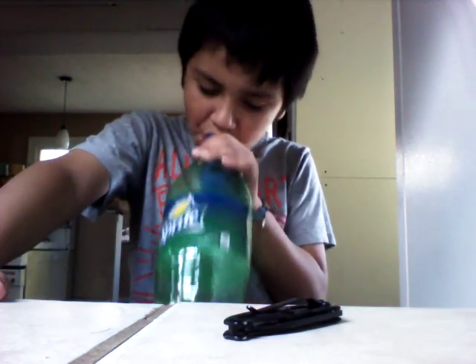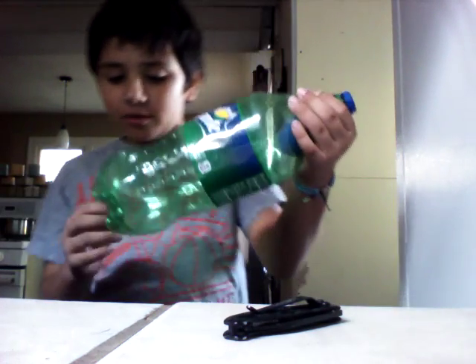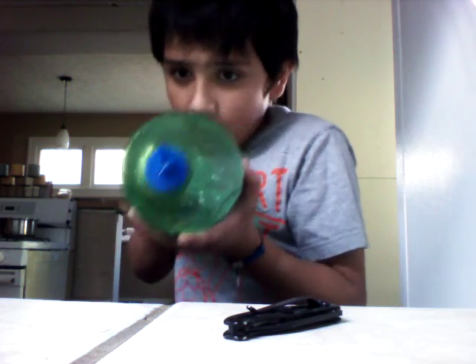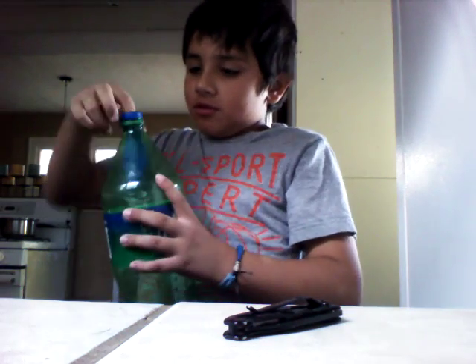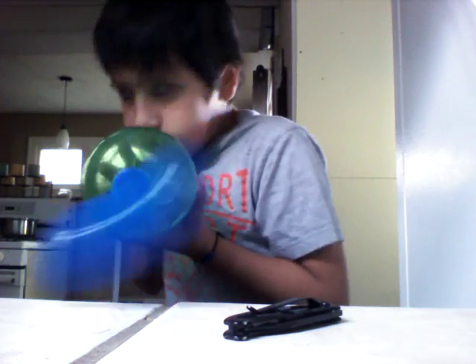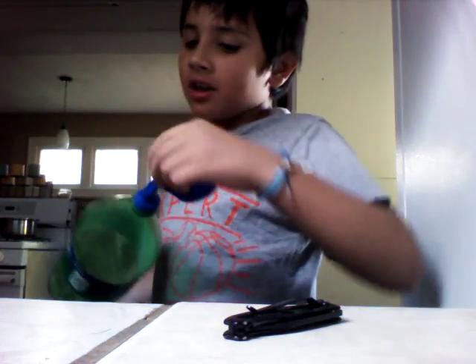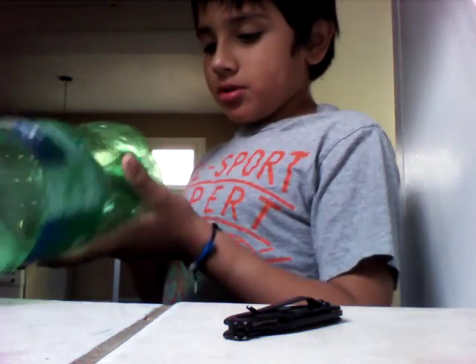I'm going to put spit in there. And then you want to blow from the bullet end and make it fall. It shoots spit and it's also a great balloon blower.